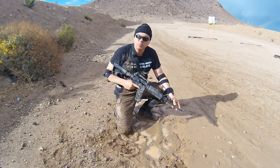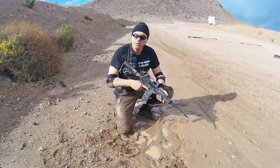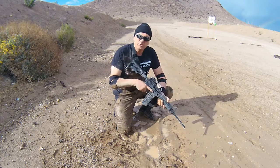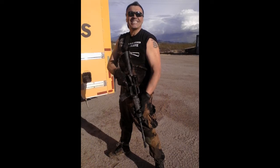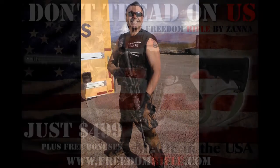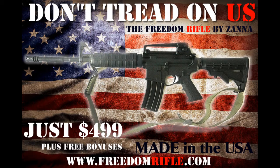If you blow it up because you put mud in your barrel, that's your problem — don't come back to me. Anyway, that was great. Go to FreedomRifle.com. 1776 — now we're done with your tricks. Don't tread on us, we're not afraid.